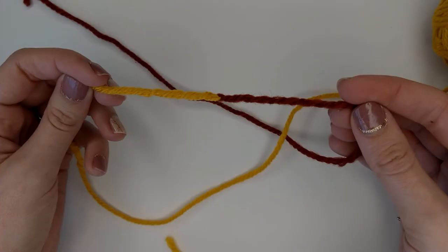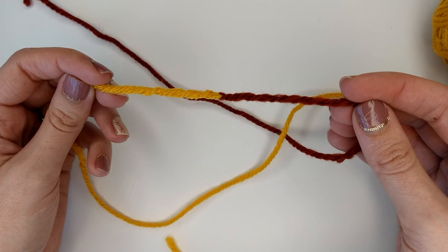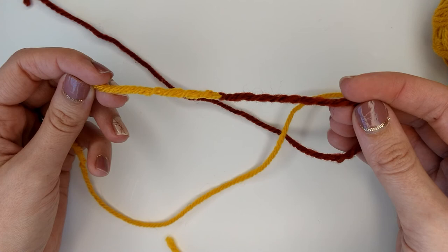And that is how you do a Russian join for knitting. Be sure to like this video and subscribe to my channel to never miss a new tutorial. Thanks guys!